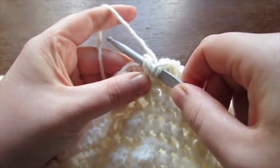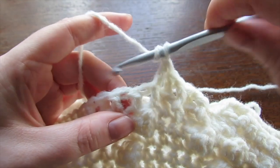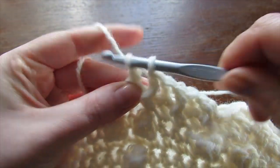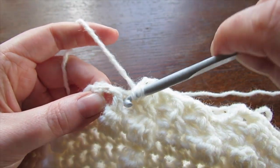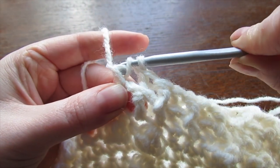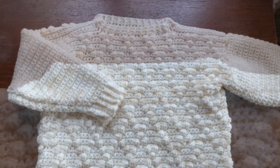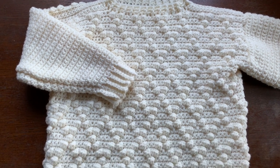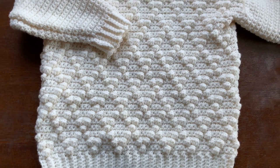Repeat this row for another two or three more times. Once your neckline is finished, fasten off and weave in all your ends — and that's your sweater completed! If you liked this tutorial, please give it a thumbs up, and until next time, take care.